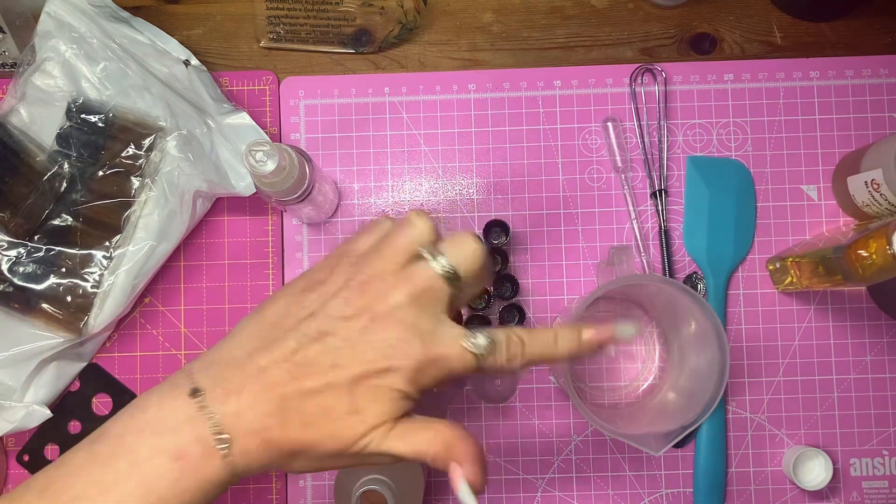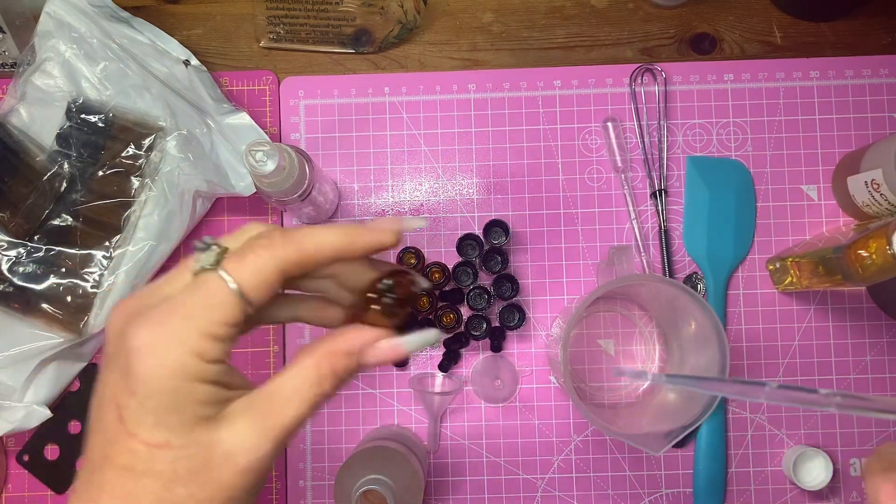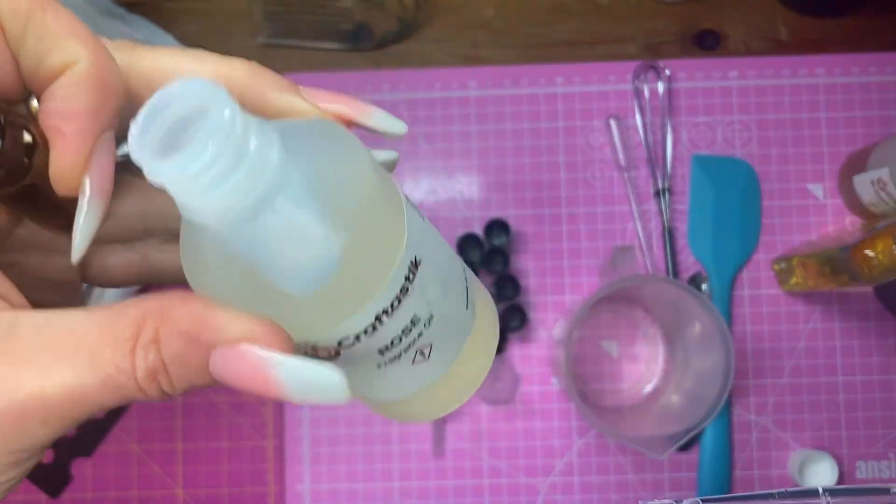Because if there's anything left over, I can add that to a batch of hair oil that I want to do. This is Rose Fragrance Oil from Craftastic.